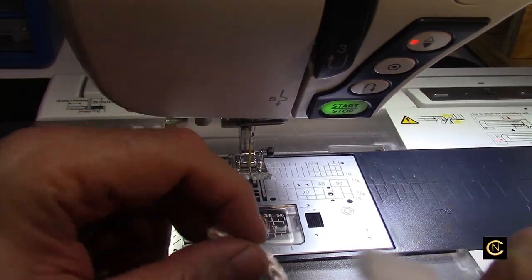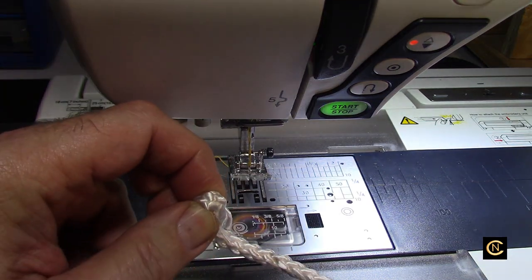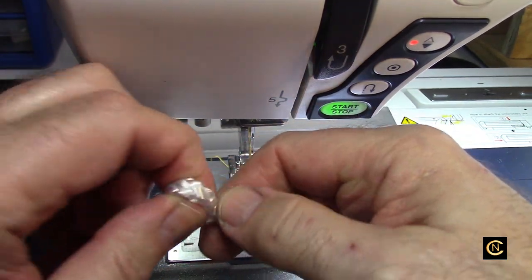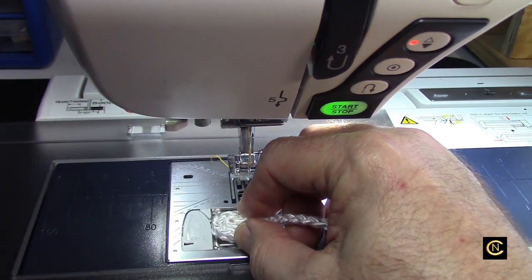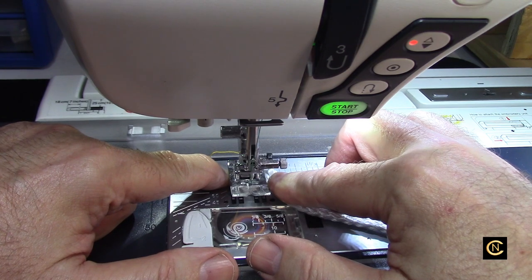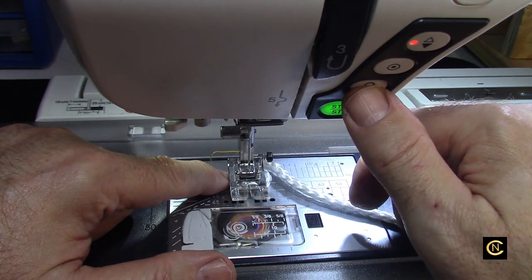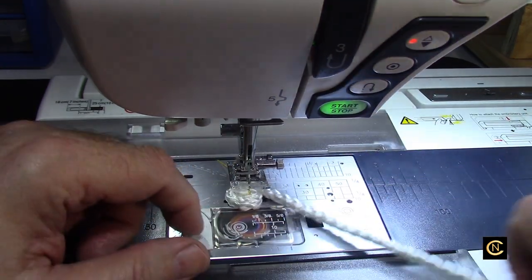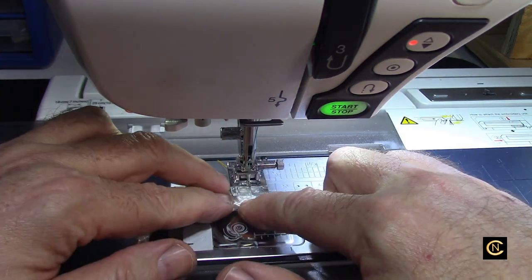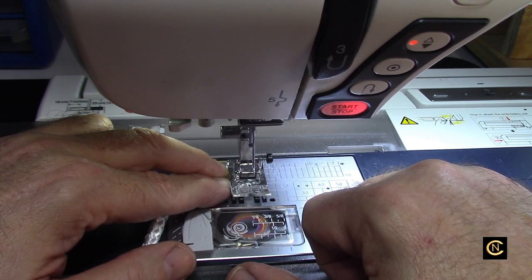To get started, I'd suggest that you increase your stitch length because when you're going over anything heavy like this, it's going to get a little hung up underneath. This is the most tedious part — the beginning — that everybody hates. So make sure your stitch length is longer. The decorative stitch on this machine doesn't go backwards; when I hit the reverse it just lock stitches. All right, let's try again — there we go, turn it.